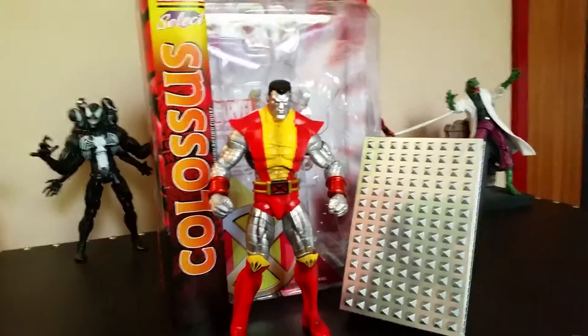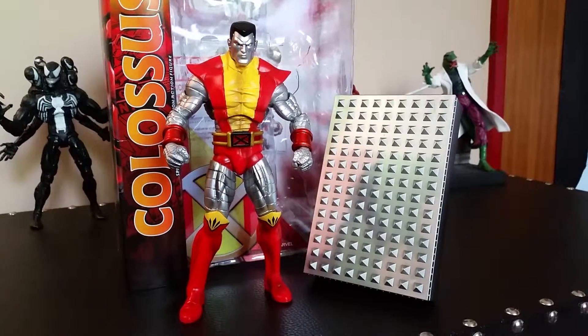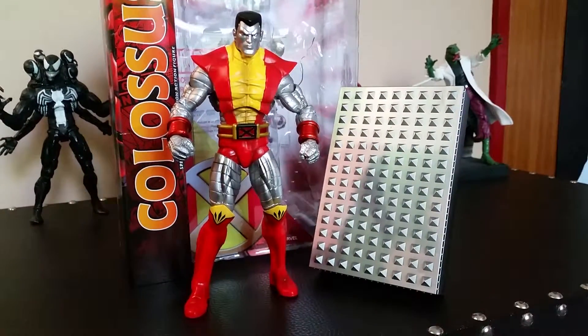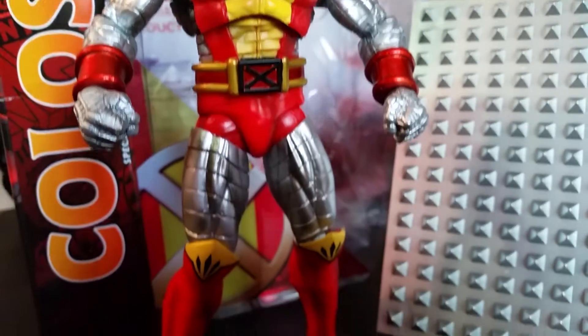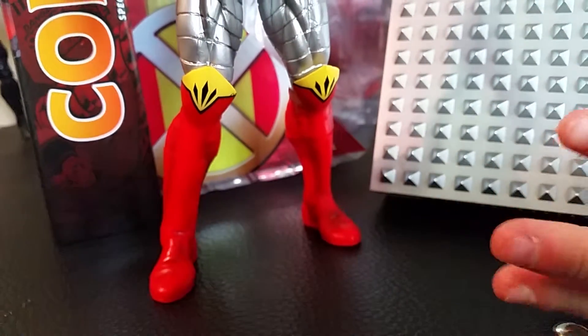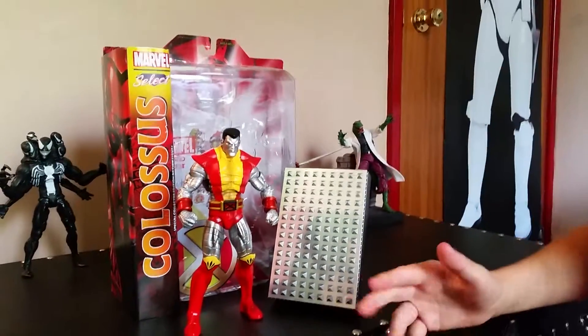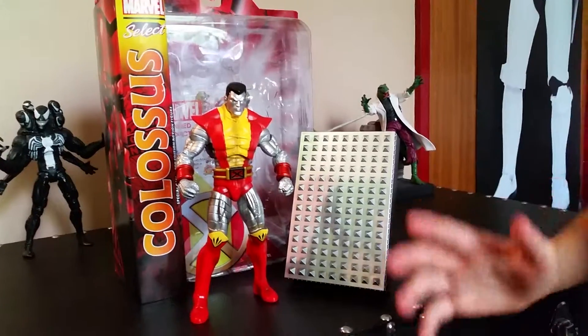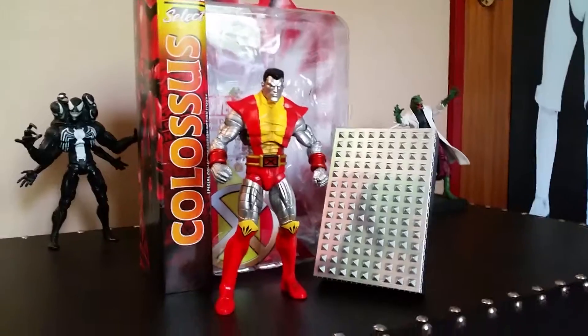So we're going to crack this open and I'll see you in a couple of seconds. We've opened Colossus out of the box and this is what he looks like now. The detail on him looks amazing — you can see all the muscle on him. He has a red outfit type of thing on. He looks really muscly. The detail to the muscles and stuff is just amazing.